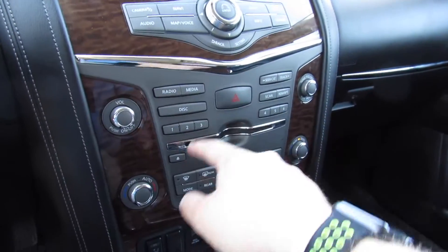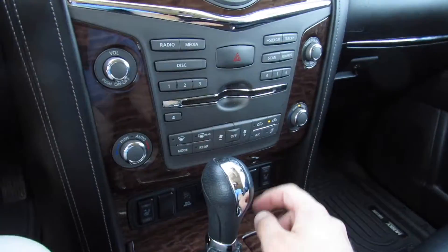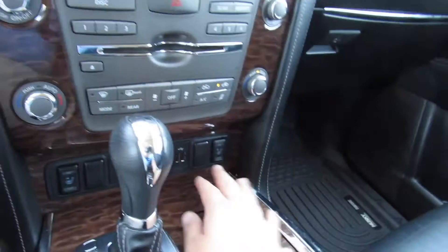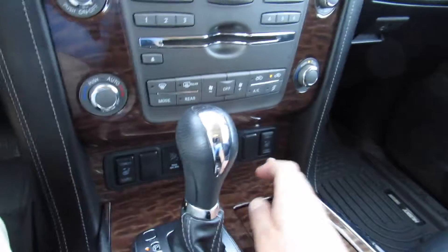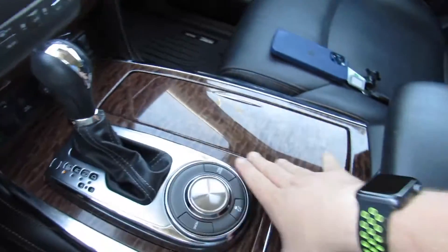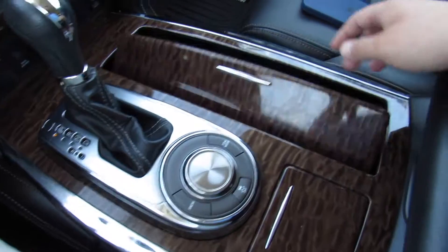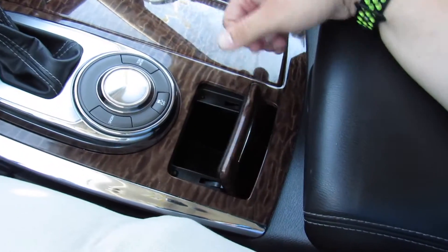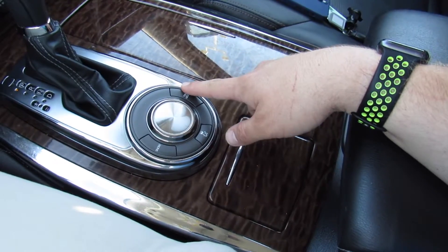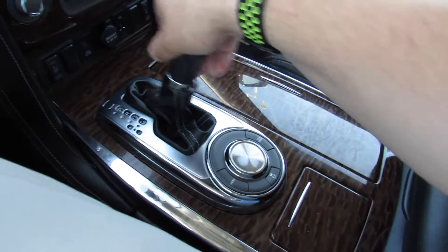Down below: audio system controls, preset stations, volume, tune, and all of your physical climate controls — you can also bring these up on the display. Fan speed, temperature — it is dual-zone automatic. Below that you have heated seat controls for driver and passenger, two-stage high and low. Airbag indicator, power outlet, and two USB ports. In the middle, it's all lined in alloy with a wood storage area and two cup holders underneath. More storage below, and this being a two-wheel drive, you have a blank switch there. Your tow mode, snow mode, and traction control on and off. This one is equipped with the seven-speed automatic.